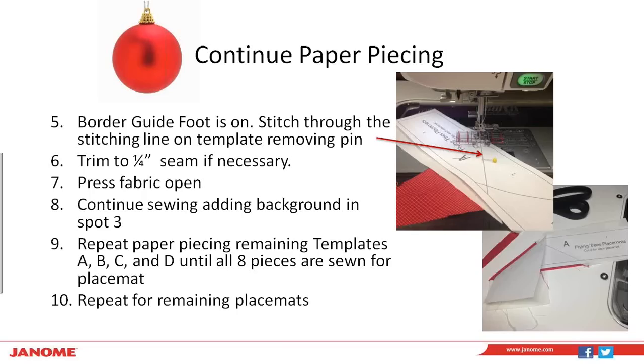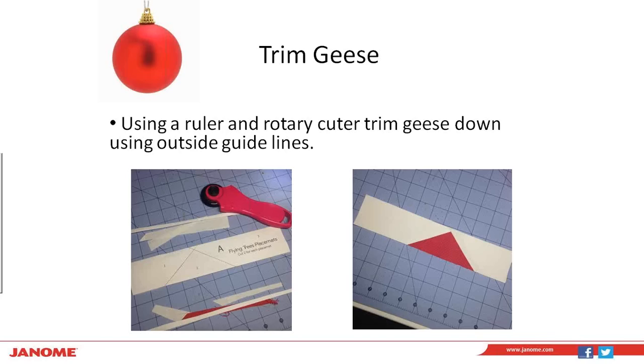Once you get all the templates sewn, for trimming your geese it's going to look a bit rough with fabric hanging off the sides. Flip it to the paper side, place paper side up on your cutting mat, and using a rotary cutter and ruler, use the outside guidelines on those templates to trim it off. When you flip it over, you have nice neat geese with a perfect quarter inch seam sitting right above the tip or point of each geese.